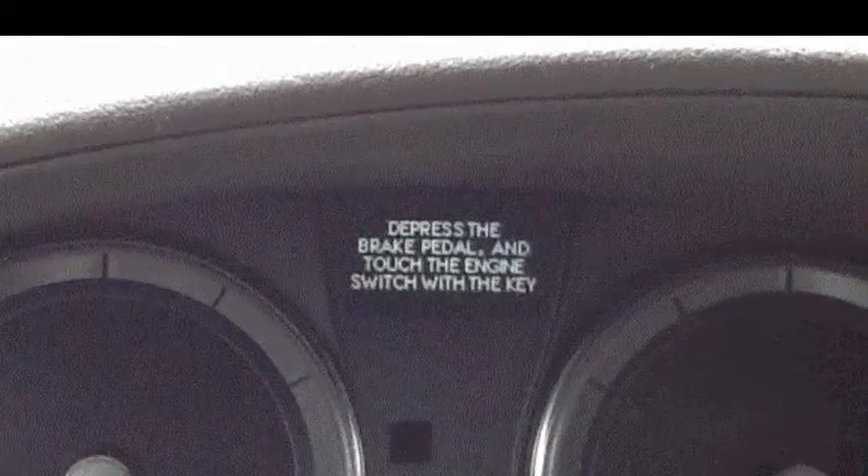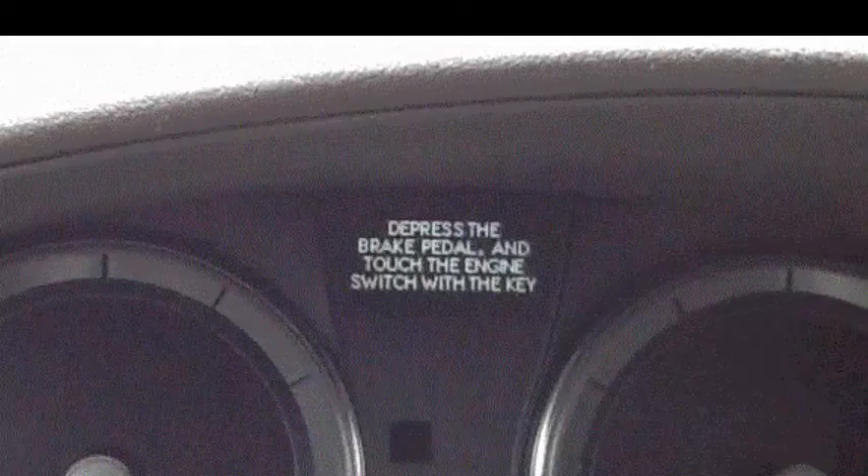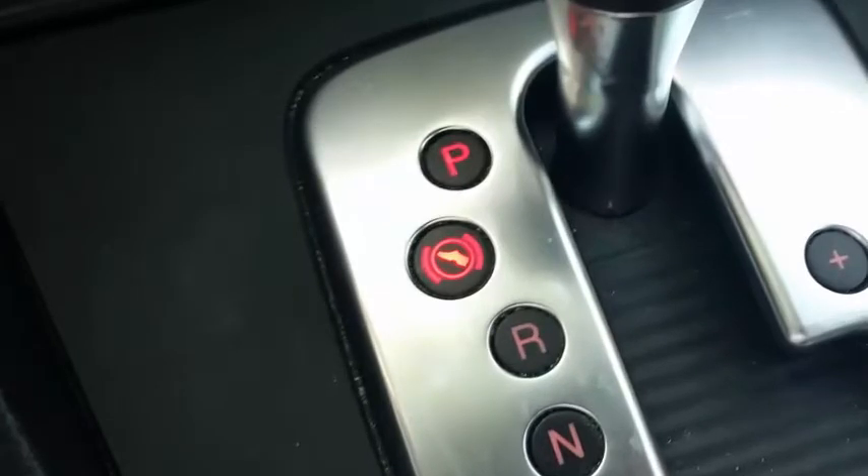In this case, the instructions are quite specific: depress the brake pedal and touch the engine switch with the key. Alternatively, you may see an image of a foot above a pedal, as you see here, or a foot inside the typical brake symbol, either on the instrument panel or near the shifter.